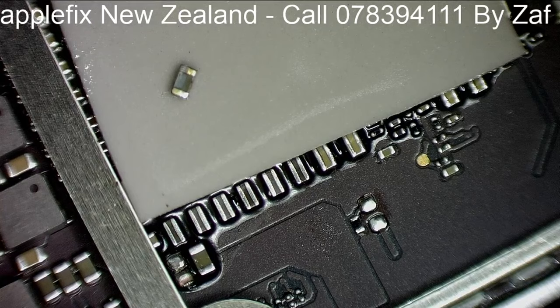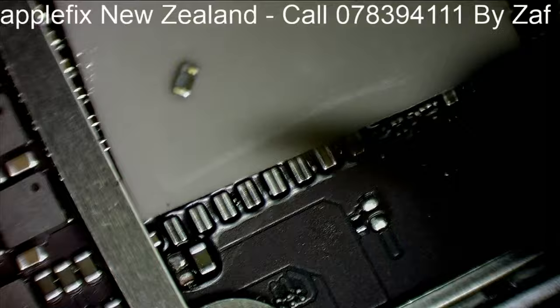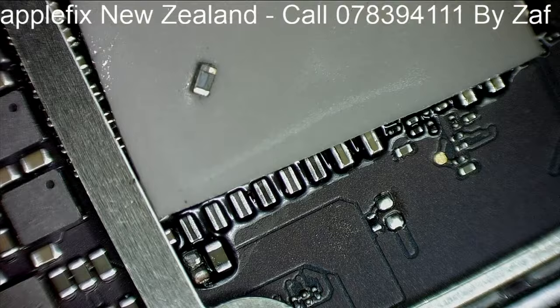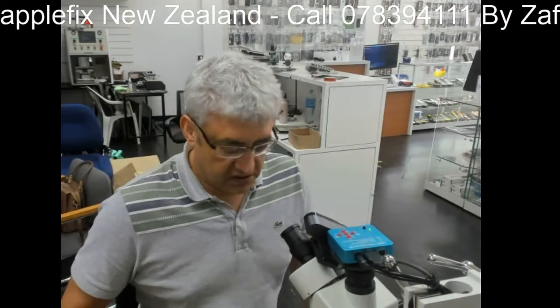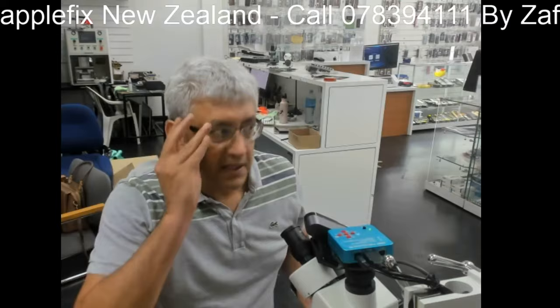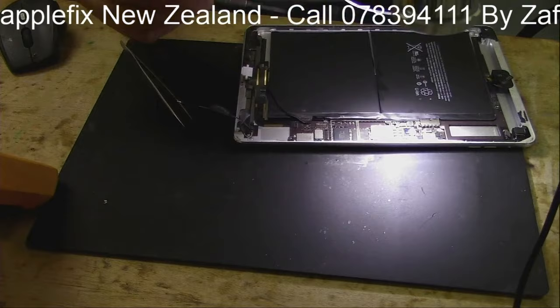There you go. Now let's check what we have got — we still have the line shorted? No, it's not. Is this the guy? Yep. So most probably we have found the faulty component.